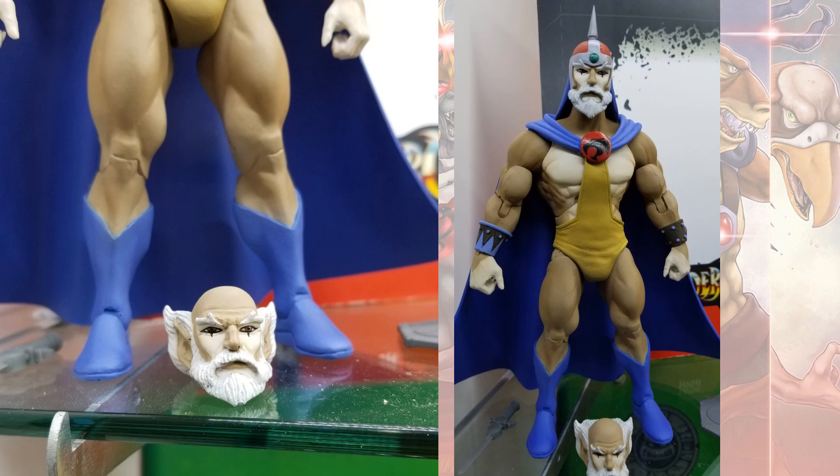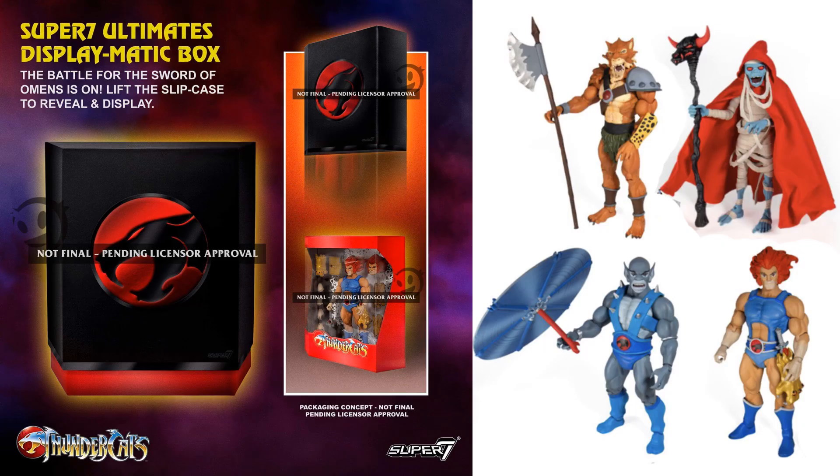So that is Series 3. If you go back and look at what Series 1 gave us, it gave us Jackalman, Mumra, Panthro, and Liano. Not sure what the packaging is going to look like — still pending approval. That's what they had showed us at the time.